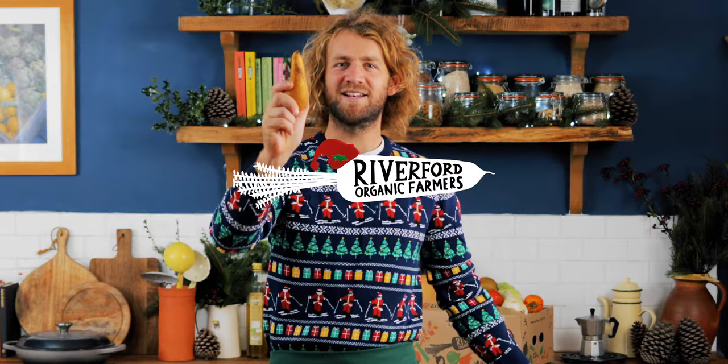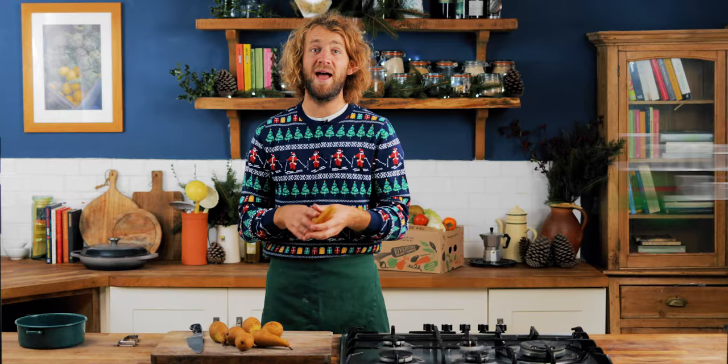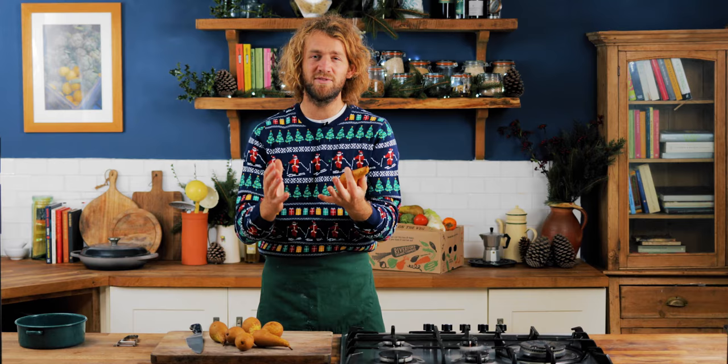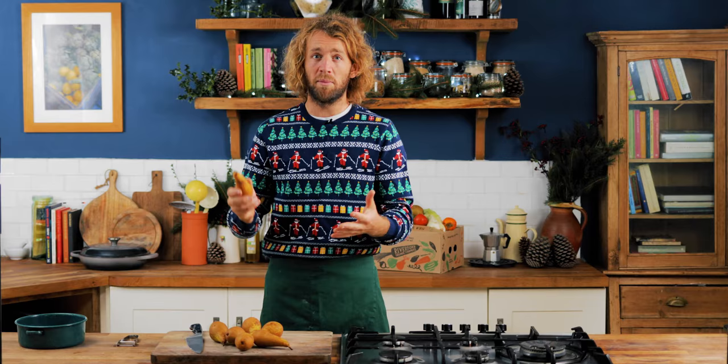12 hacks of Christmas, hack number one: pear mostarda. This is a fantastic thing to do well in advance — it's a perfect little gift. Pear mostarda is slightly punchy and fiery, sitting somewhere between a chutney and candied fruit — it's got sweetness and heat from the mustard. It's perfect with cold meats and cheeses. It comes from northern Italy where it's super traditional, especially at Christmas. There won't be a meat platter in northern Italy without a mostarda of some sort. Recipes vary throughout Italy from Tuscany up to the northern regions, but I'm going to show you a really simple one that takes the best from all of them.